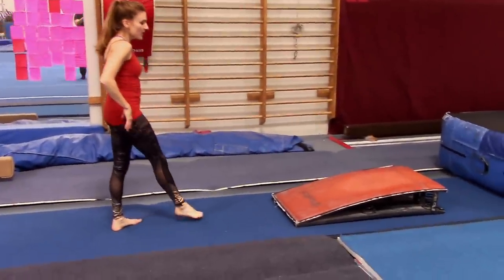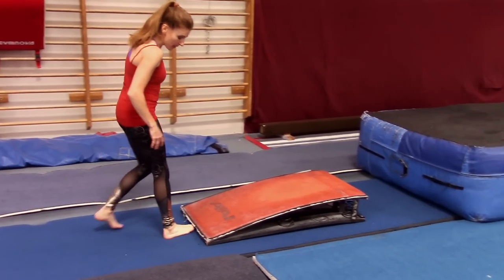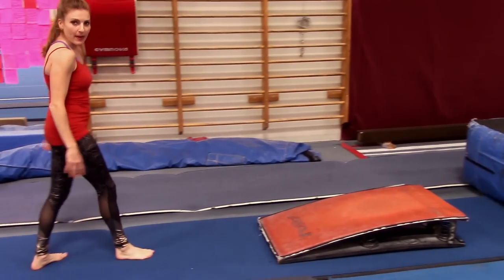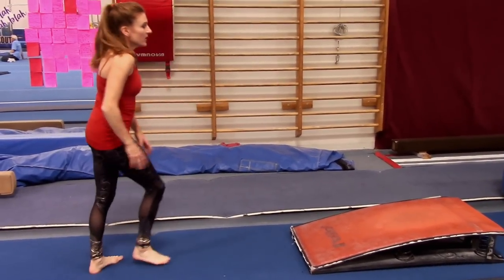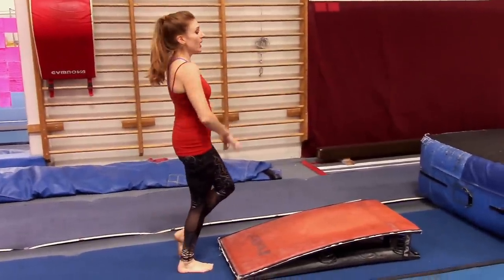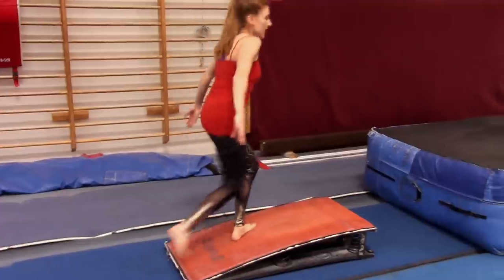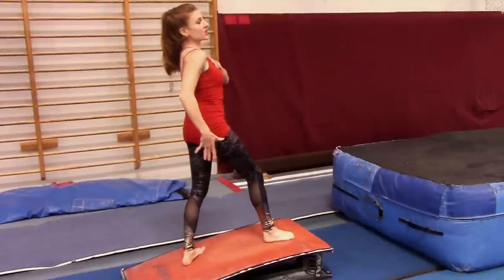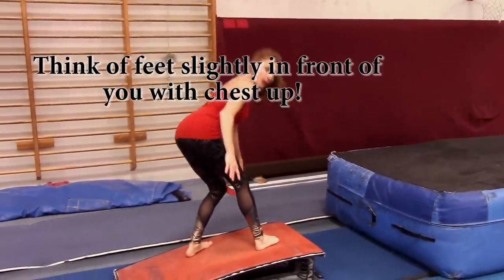Entering the board: as you go onto the board, you never want to be too close. You want to be back here. You can put a mat or something to go over. As you go on, think about keeping your chest up, and your arms are going to circle back. When you hit the board...